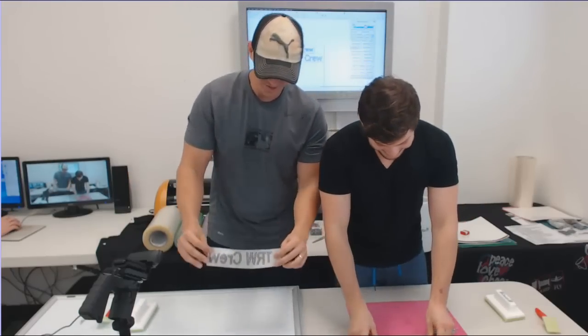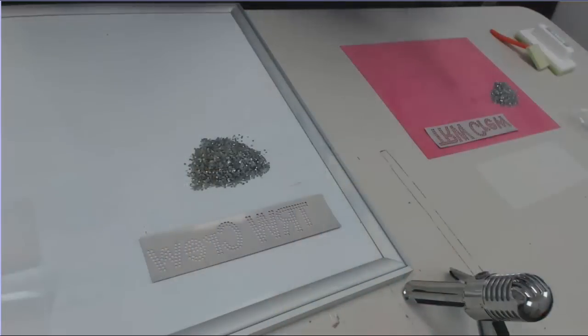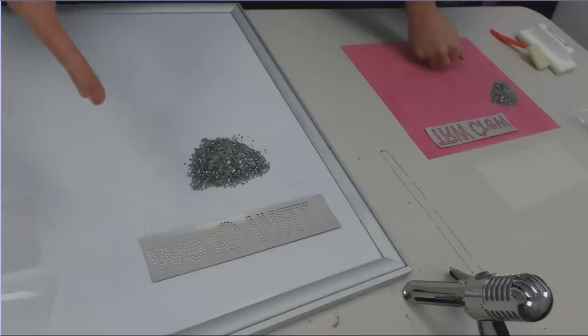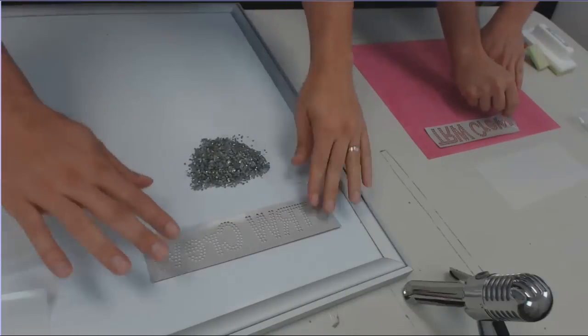Let's go ahead and switch to the other camera. All right, so we're over here at our station and we are ready to get this challenge started. Ready? Set, go!